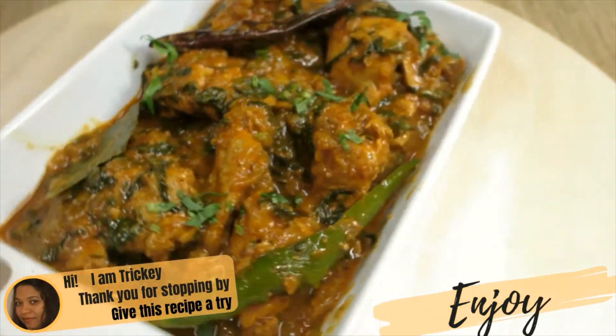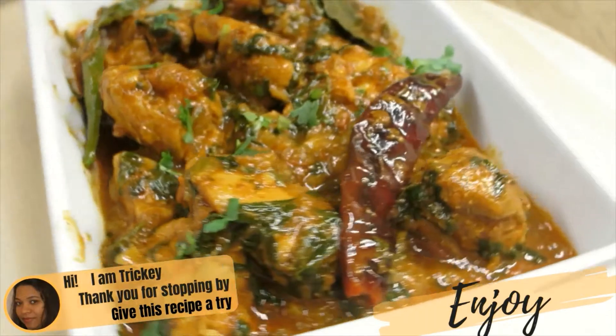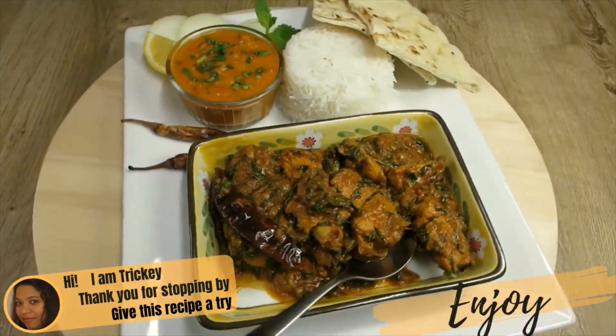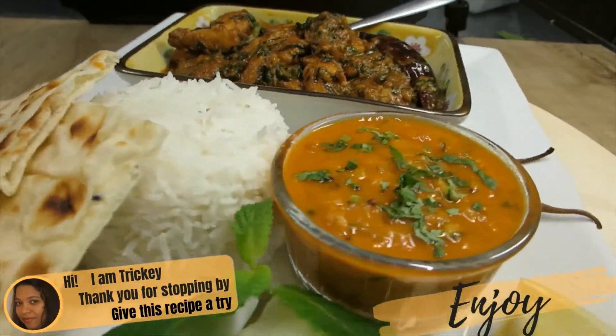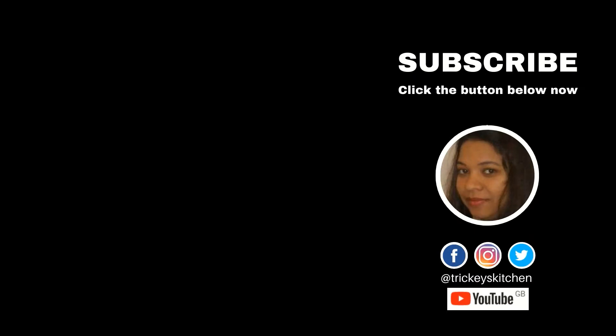That's it! Thank you for stopping by. Do hope you give this recipe a try — have lots of fun in the process. And most of all, don't forget to enjoy. If you liked this simple and easy recipe, be sure to like, share, comment and subscribe to Tricky's Kitchen where delicious food is made easy.